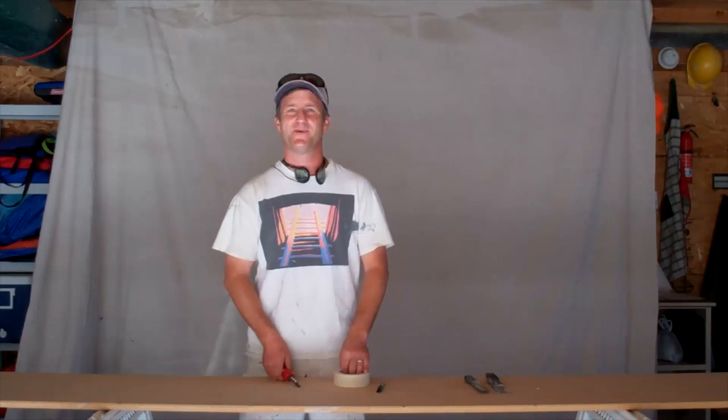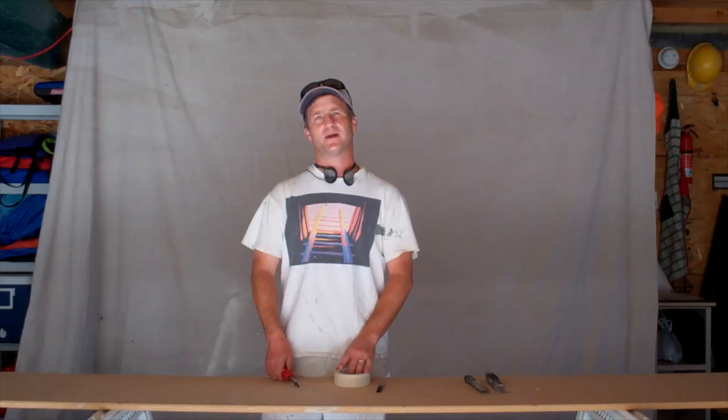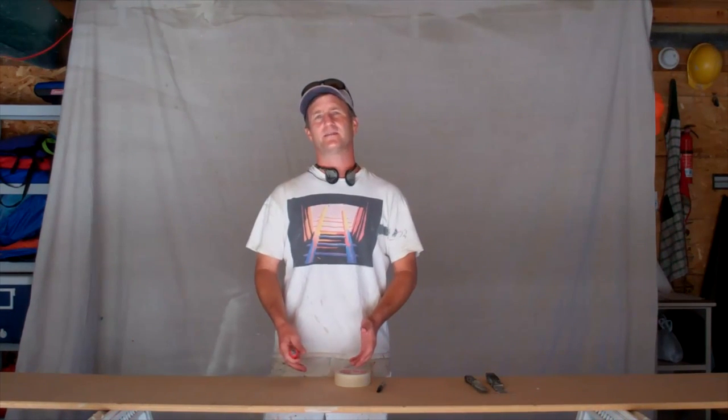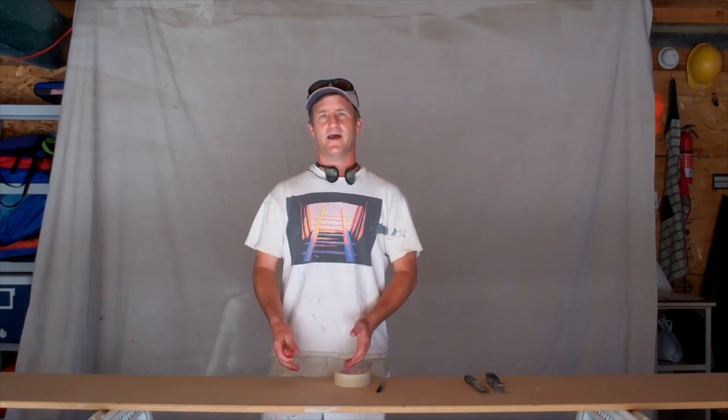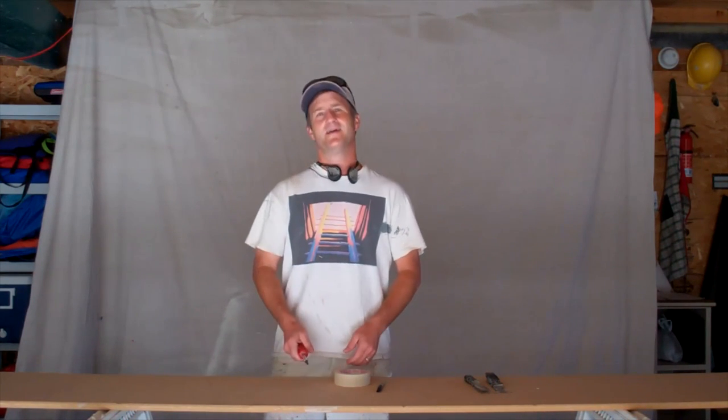Hi, I'm John Burbage, author of the book Watching Paint Dry. Today we're going to go over step five in the painting process, and that is removing the downspouts and dismantling other things around and on the house that would get in the way when you're getting ready to paint, which is very soon.